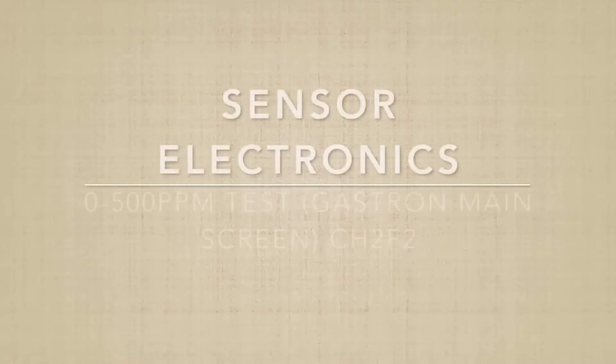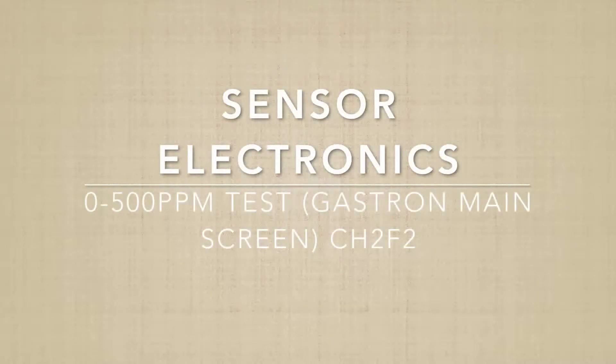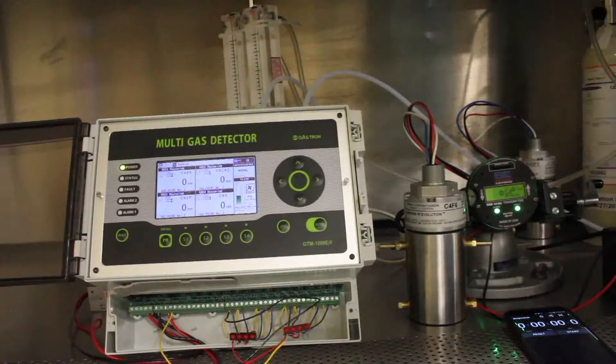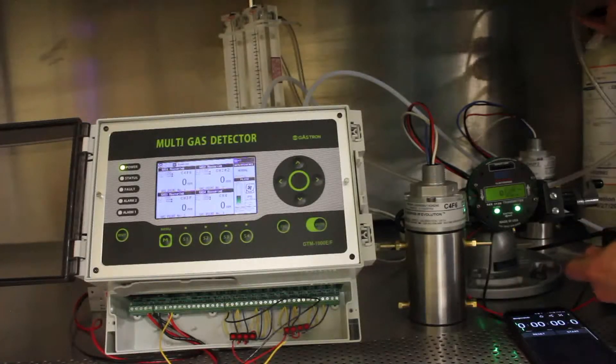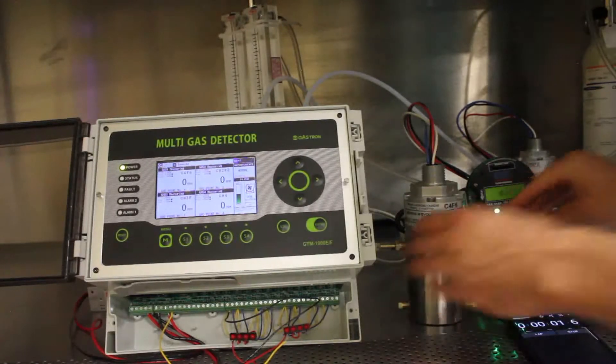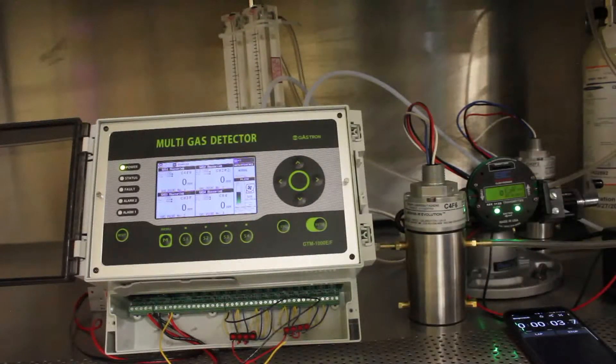Now we'll be doing the same test but with the C4F6 unit for the SCC5000 and the Gastron detector. I'll be using 500 ppm C4F6, timing the response times and then back down to zero. I'll put the gas on and start the timer — watching the Gastron main display. The SCC unit has already responded.